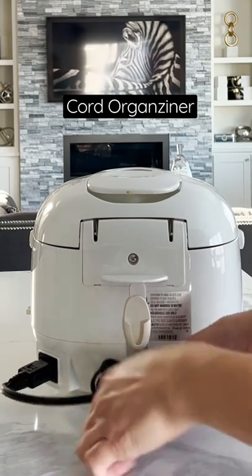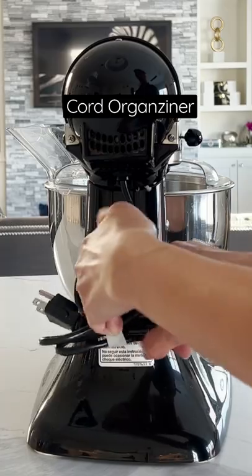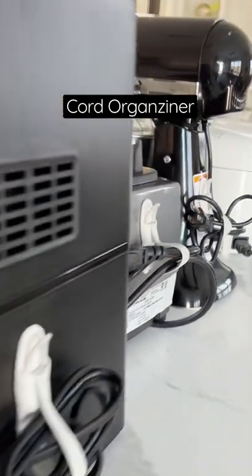How awesome is this? You won't have cords hanging around everywhere. It'll be easier to unfold. And they won't stick together, and if you want to hide it on your counter space, it just looks clean. Yes!